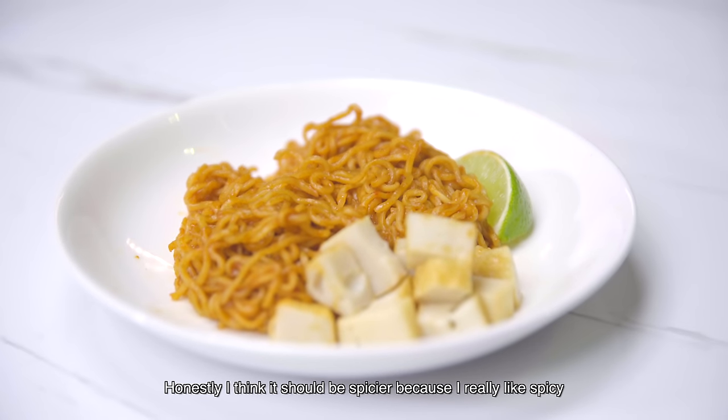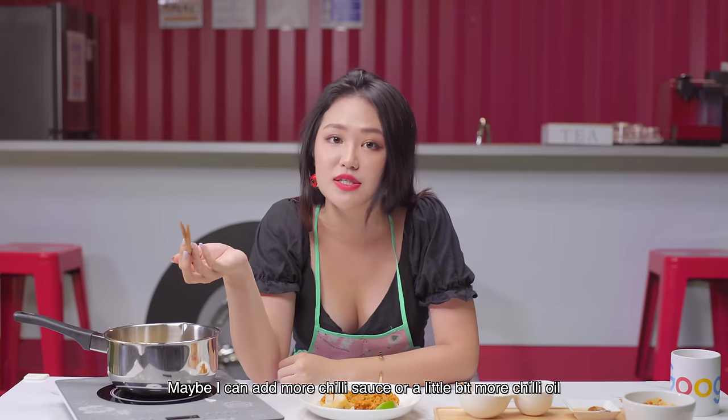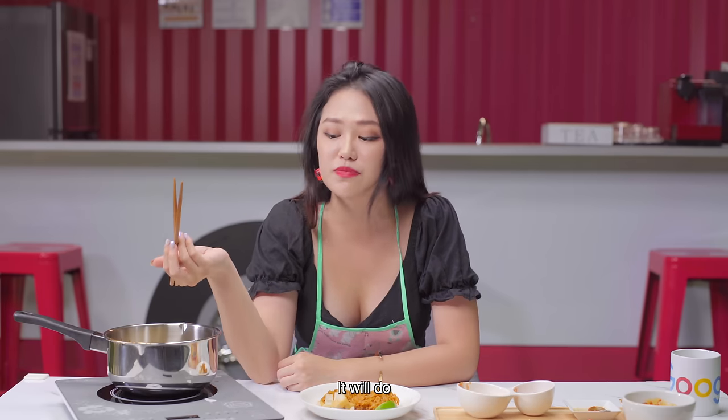Honestly, I think it should be spicier because I really like spicy. This is not spicy enough. Maybe I can add more chilli sauce or a little bit more chilli oil — that will do.